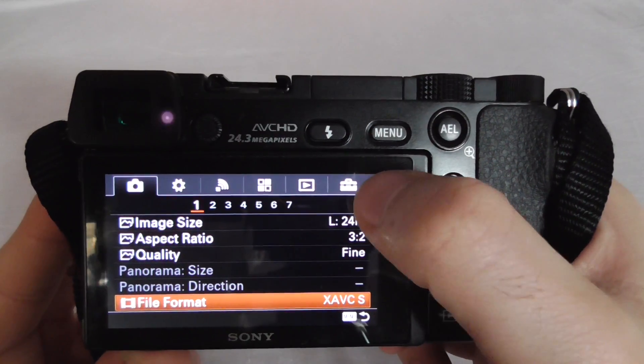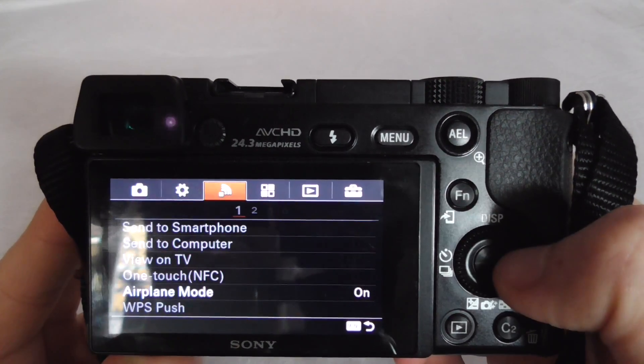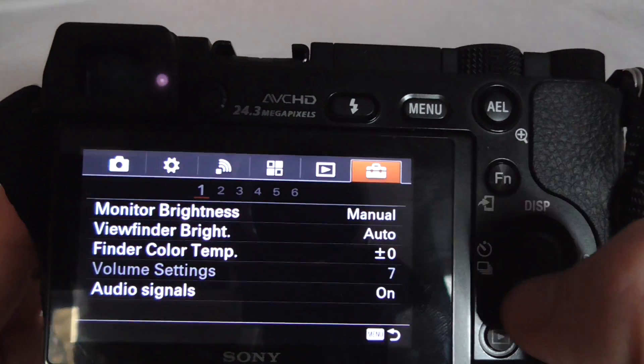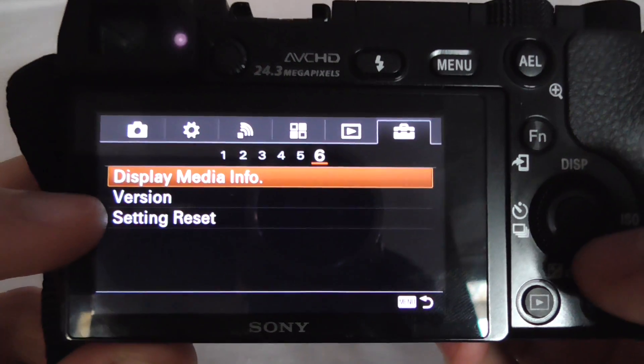In the menu, go to the last icon and the last page — the sixth one. Go down to the sixth page.